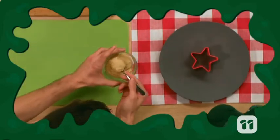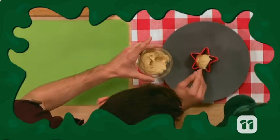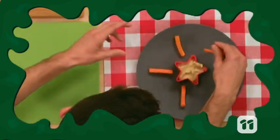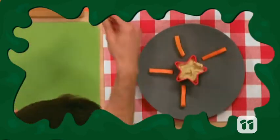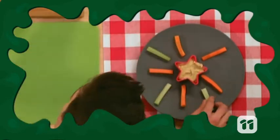First, place your star-shaped cookie cutter onto your plate and spoon some hummus into the inside. Then place your carrot and celery sticks around the cookie cutter. This will be for your colorful part of the firecracker.